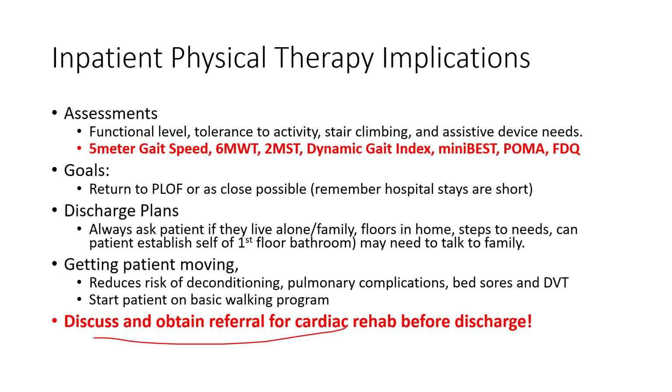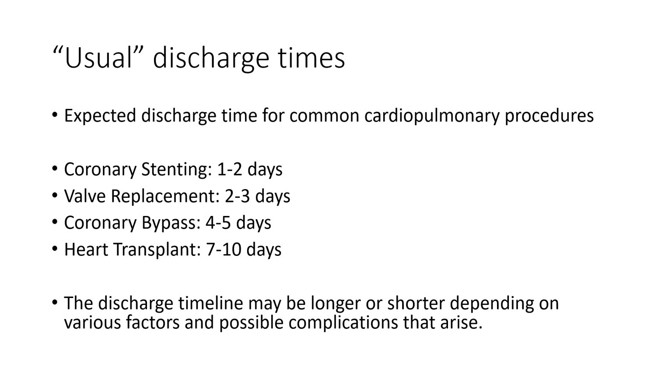On the typical inpatient side, we're getting them moving, starting on a basic walking program, and teaching them how to self-monitor. Most patients coming into the hospital don't stay very long — a stent procedure is typically one to two days. PT sometimes isn't even consulted, but you may have one consultation to make sure they're safe to go home and help with discharge planning. Valve replacements and coronary bypass take a bit longer, and heart transplants can require stays up to two weeks. Either way, phase one is short — we're stabilizing, ensuring patients can do ADLs, and preparing them for outpatient cardiac rehab.